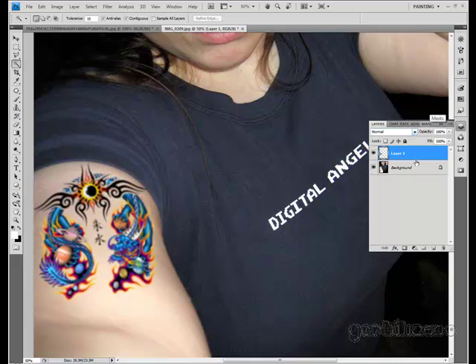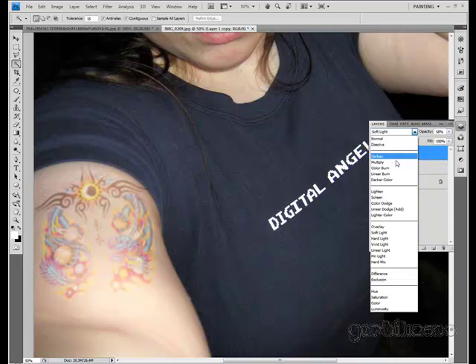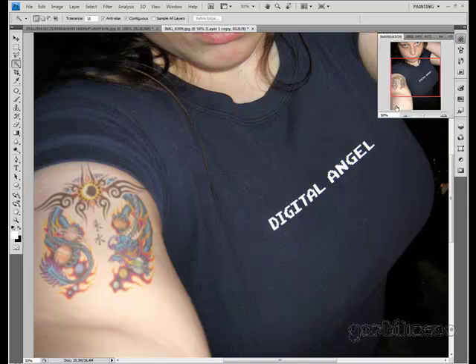On the first layer I'm going to put it on soft light and lower the opacity a bit. Now I'm going to duplicate that layer and put this one on multiply. Just kind of mess with the opacity until you see fit.